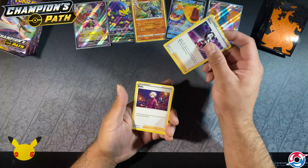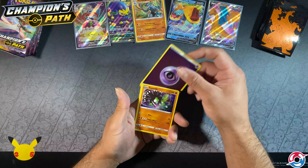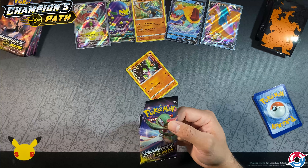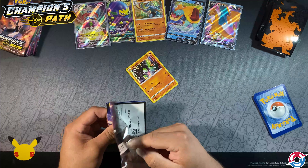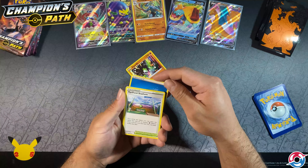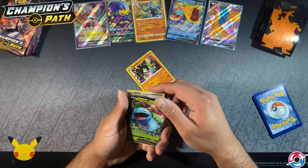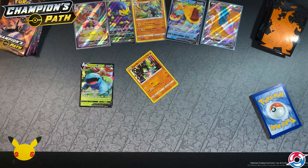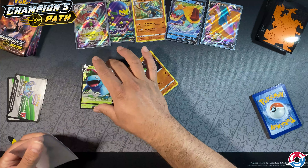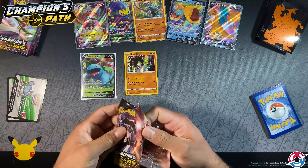You'll never find a QR code flipped the other way — that's not something that happens with Pokemon collection cards; they always put it the other way. It feels flimsy, look it slipped over again. So far we've got two packs with the QR code facing up.